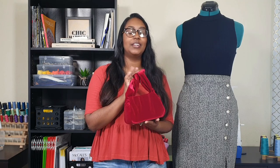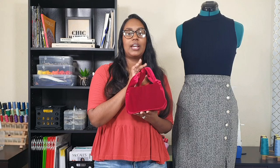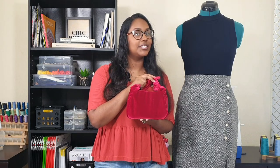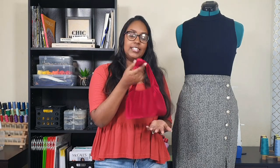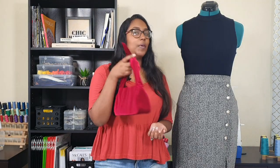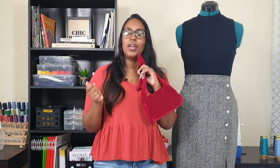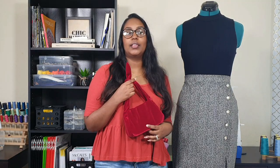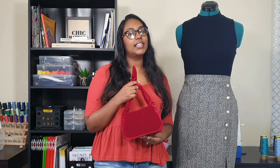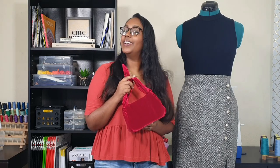Don't forget to enter my carry purse pattern giveaway, sponsored by Robin from Styles in Seams as part of the hashtag BHM Pattern Designers Challenge this year. You can enter twice - here on YouTube on my last video, and also on my Instagram posts. The giveaway ends this Friday, the 19th, at 11:59 PM Atlantic Standard Time. Good luck, guys.